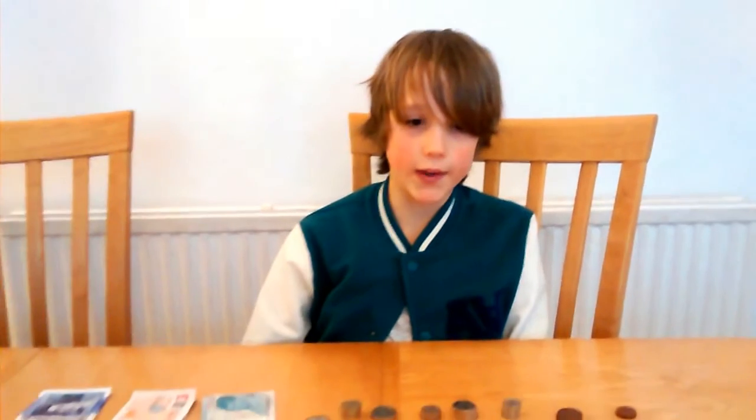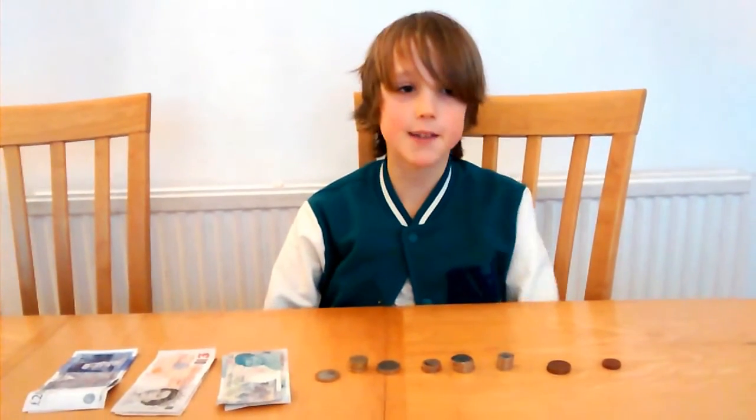Hello, today I'm Claymas. We're going to do Making Change, which sadly doesn't involve doing any clay, but it's still maths.